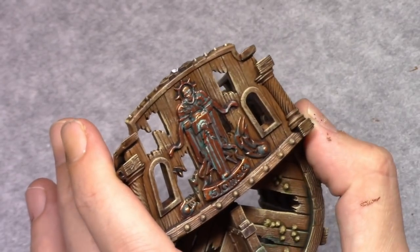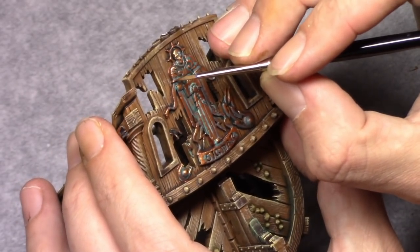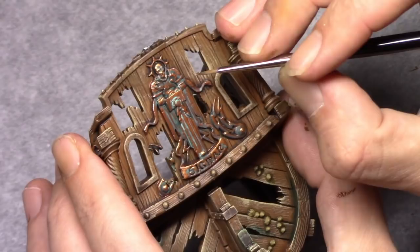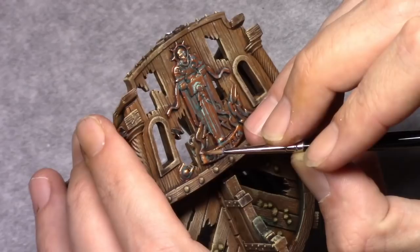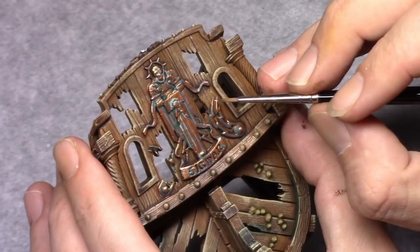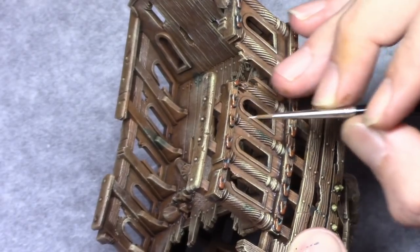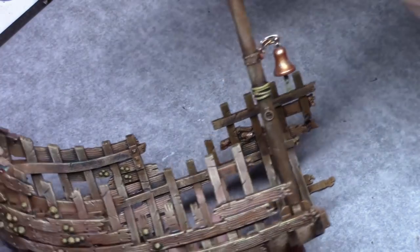Then I took silver and I applied a couple of thin edge highlights to all the copper parts. This is just to enhance the effect on the copper a bit, make it more popping and distinguishing from the wooden parts.